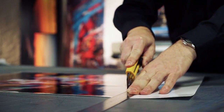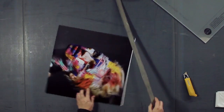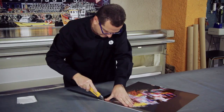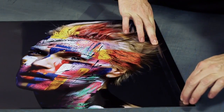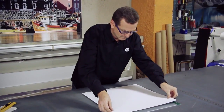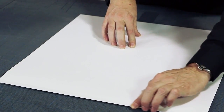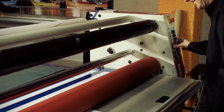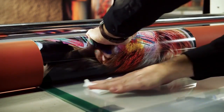Now you can cut the laminated printout to size, removing the white edges with the help of a ruler and a blade. In order to apply the image to the acrylic sheet, you need to remove a small band of the double-sided adhesive foil. The use of the cold laminator will help you to perfectly apply it to the acrylic sheet.